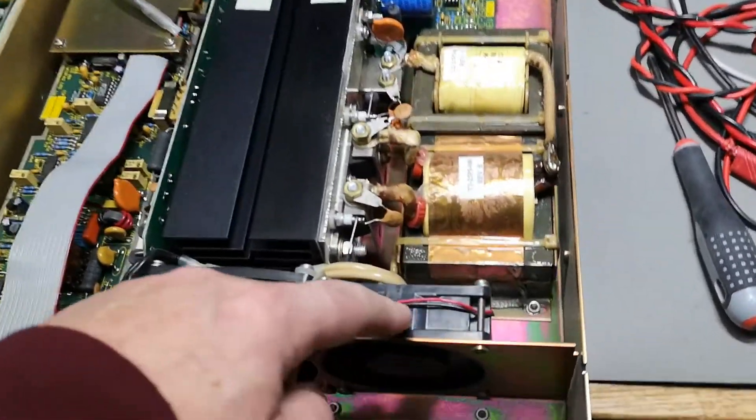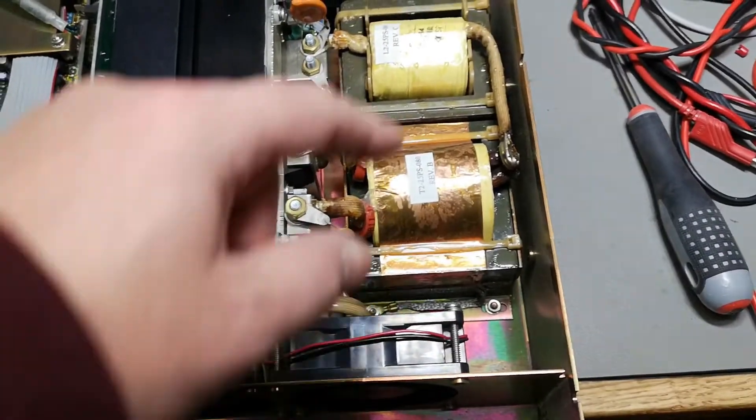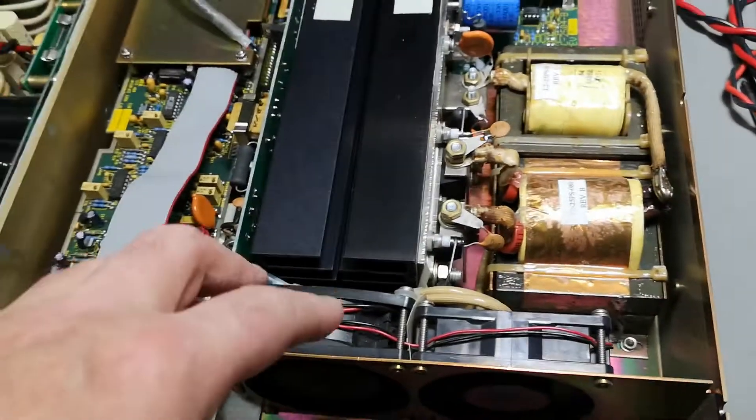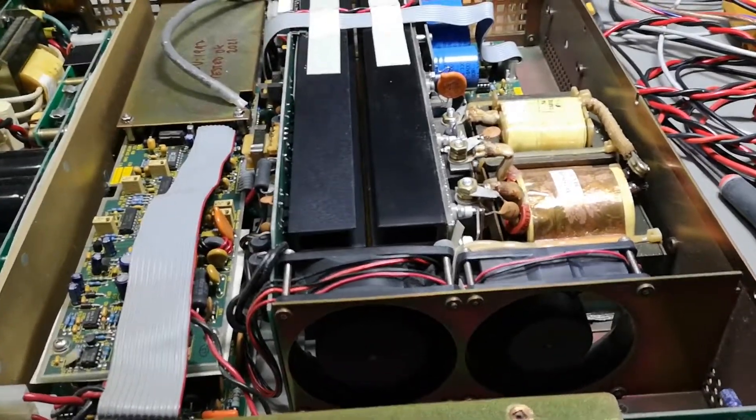There are two fans in here: one fan is cooling the transformer and the inductor, and the other one goes straight through the cooling tunnel.